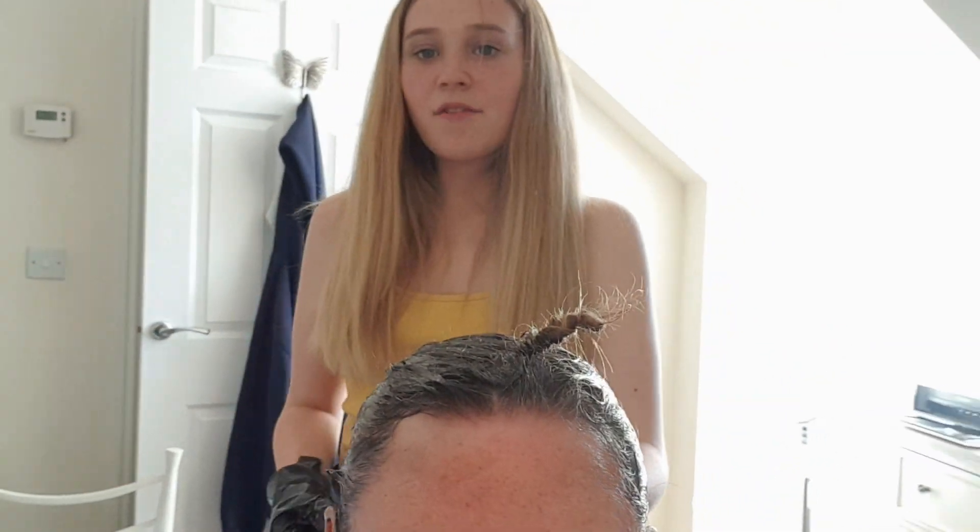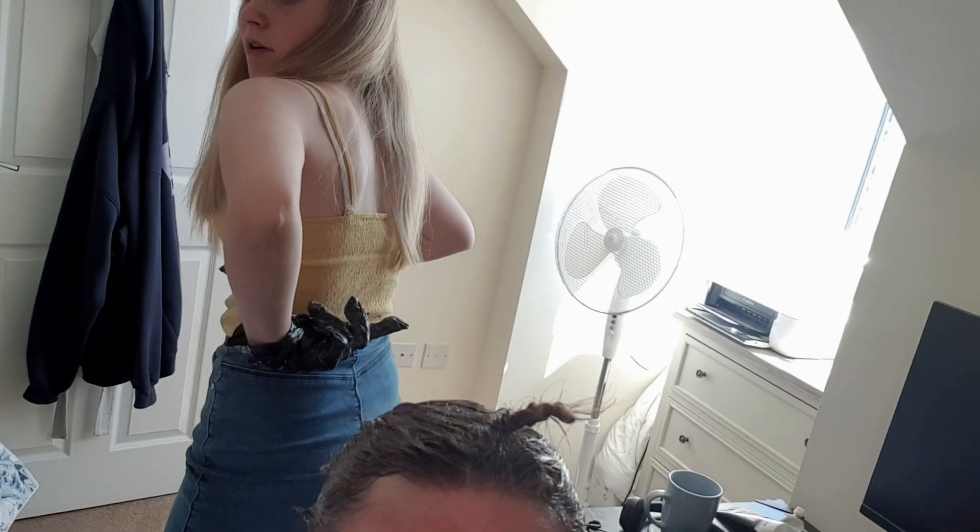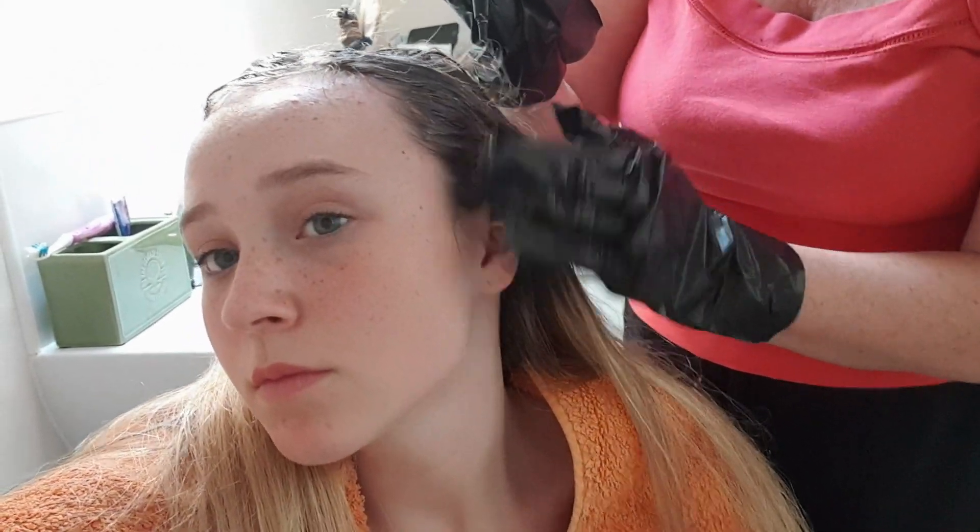I need to put the timer on for 30 minutes now. Was there plenty of product? I think if you have a bit longer hair — my hair is probably right on the limit — you'd probably need two bottles, especially since me and mum have quite thick hair. These bits are always tricky around the hairline. You're supposed to do the roots first because they haven't been coloured before, so they need longer to take.